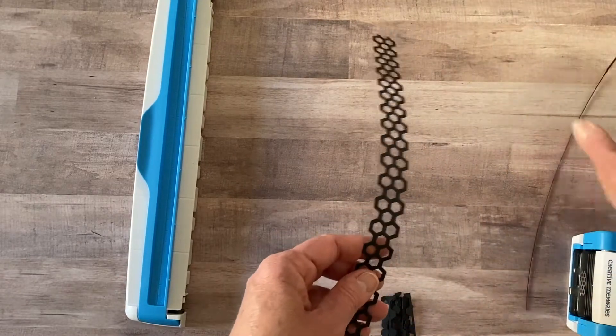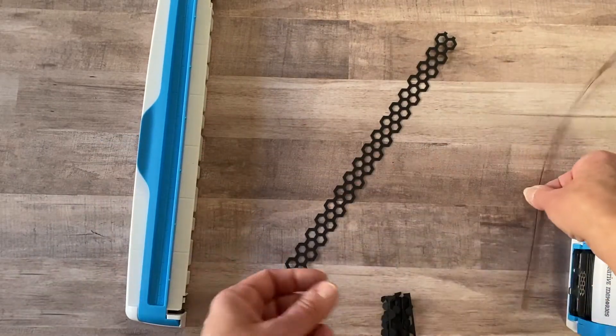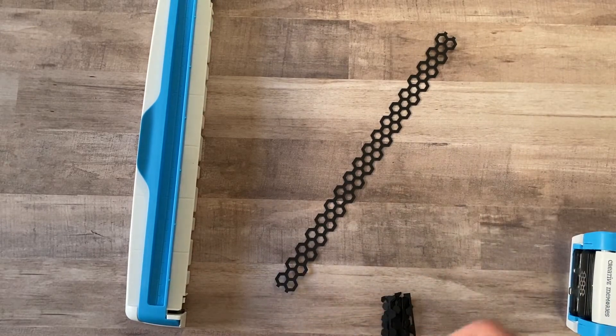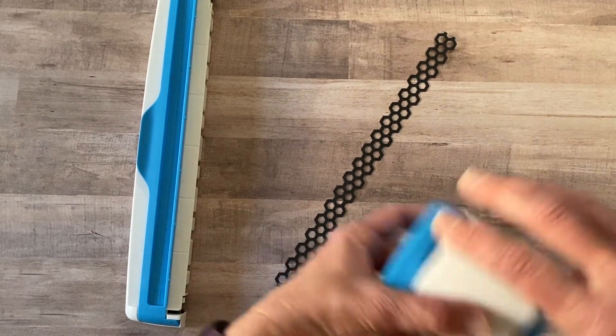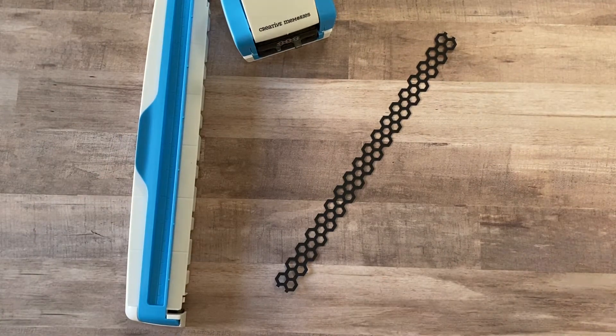When you're done, you have this nice border that you can use to make a border, or — like we're going to do today — to make some fun embellishments. Let me show you now a process I did throughout making the borders and embellishments that you'll need to know in order to create or recreate some of these ideas.